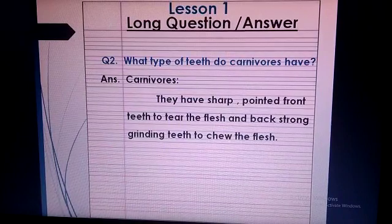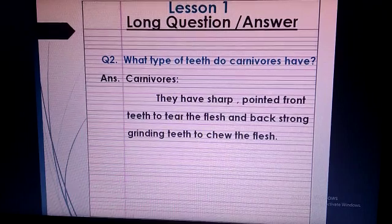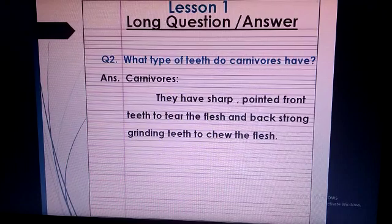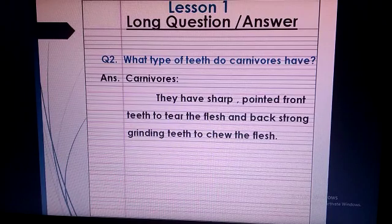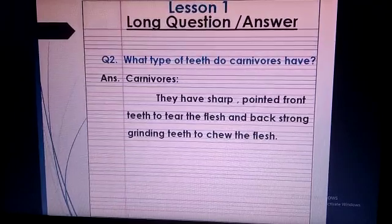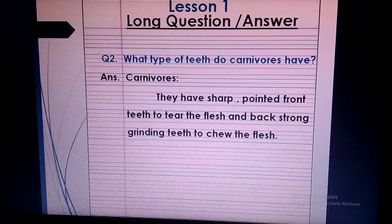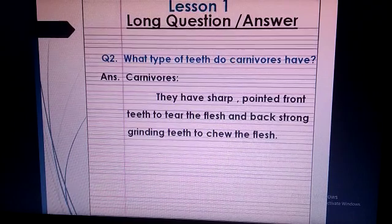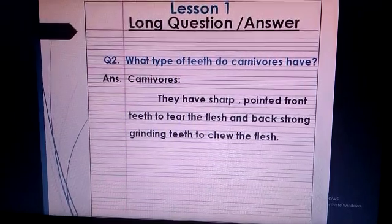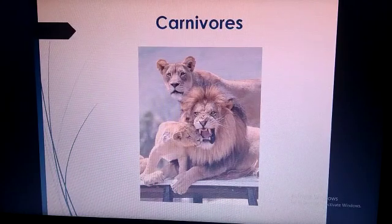Listen carefully students: I am working on computer, that's why I am showing you slides, but you have to continue your work on the same page. Don't leave the page — just leave one line and write question 2 on the same page. This is question number 2: What type of teeth do carnivores have? Answer — put the heading of carnivores: They have sharp pointed front teeth to tear the flesh and strong back grinding teeth to chew the flesh. Draw or paste the picture of answer 2 on the interleave page.